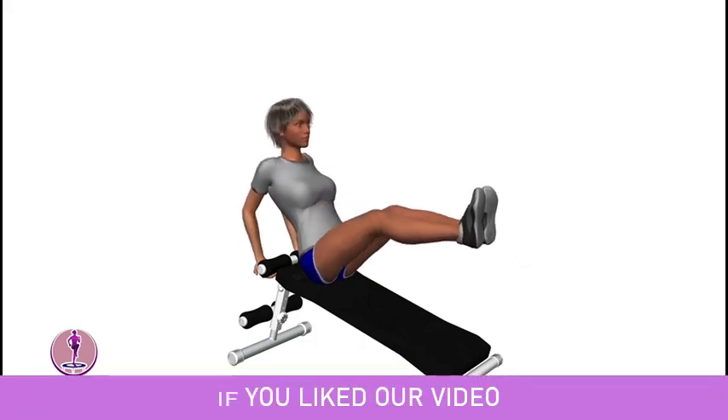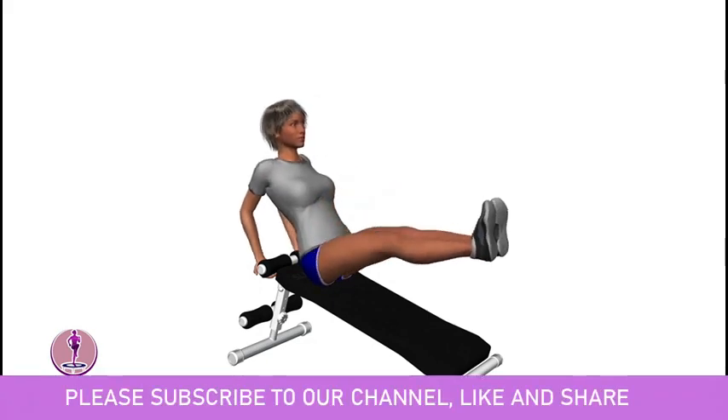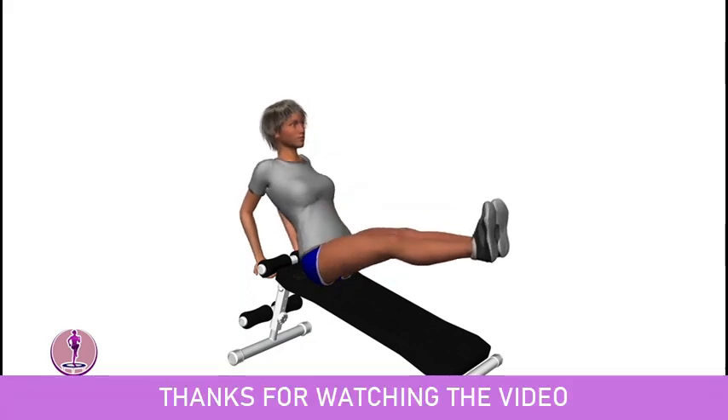If you liked our video, please subscribe to our channel, like and share. Thanks for watching. Bye.